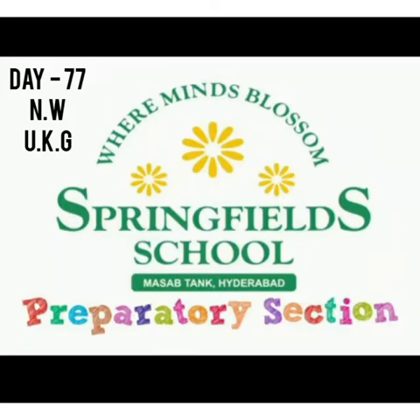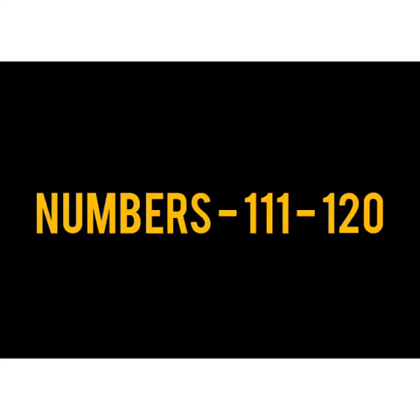Good morning children. Hope you all are doing well. Welcome to our second term number work class. Today we will be reading and writing the numbers from 111 to 120.